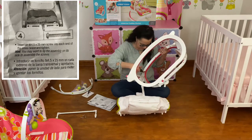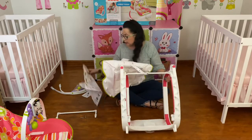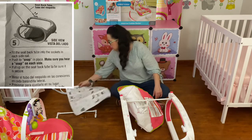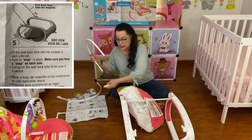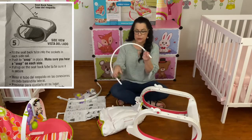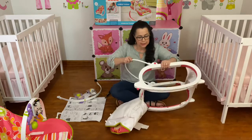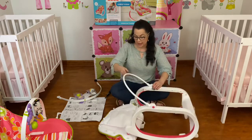I got the cross bar in there now and we're going on to step 5: fit the seat back tube into the sockets in each side rail. You just take the ends and fit them in — there are little silver buttons on this — and you simply insert it and make sure it clicks into place. This is going to be the back of your seat, and you'll see buttons where you can adjust it.